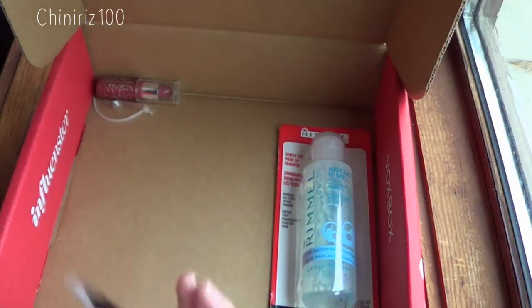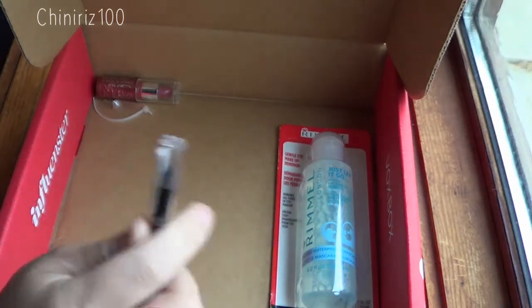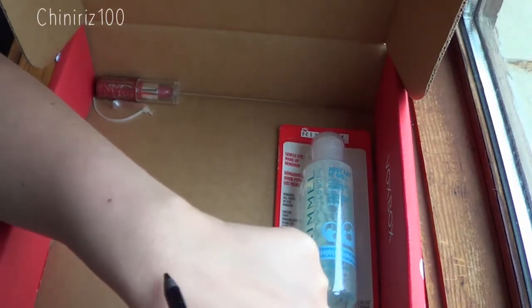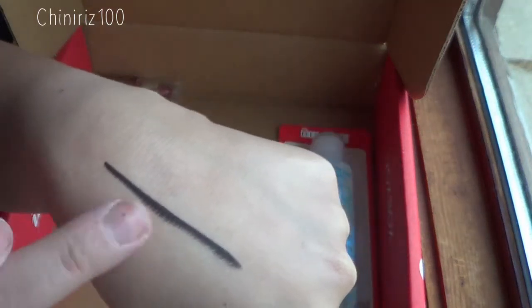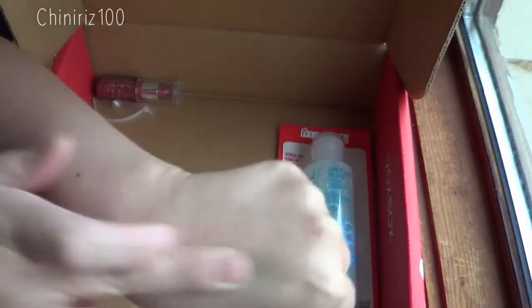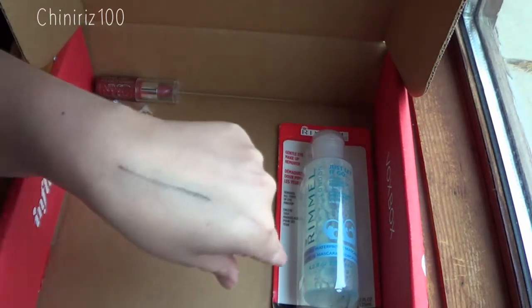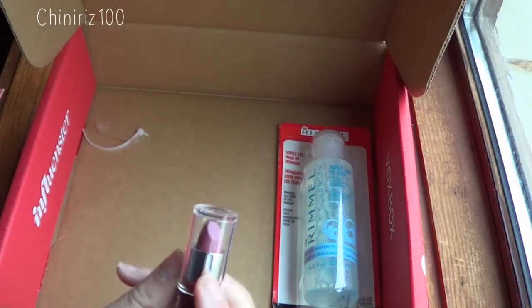Another item I got in my box is the Rimmel Scandal Eyes Waterproof Kohl Kajal Eyeliner, which retails for $4.49. We'll be trying this out and sharing a review of how it wears on the blog. Here's a little preview of how intense this eyeliner is — look at that. It's very smooth and creamy. You can blend it out and not make it so harsh, but it is staying put. I'm really rubbing on it. It's very different to rub it on your hand versus wearing it on your eyes, so I will be wearing this on my eyes and sharing the review on my blog. I did remove the wrapper to see the color a little bit better.